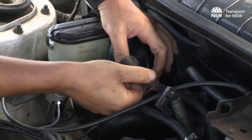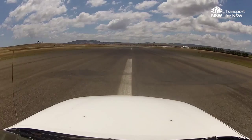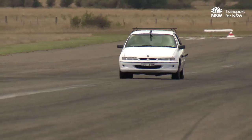Test D checks that the master cylinder in a split service brake system has enough displacement to operate an individual circuit in the event of one of the circuits failing. Do not simply clamp off the brake hose, as this does not simulate a failure in a circuit.